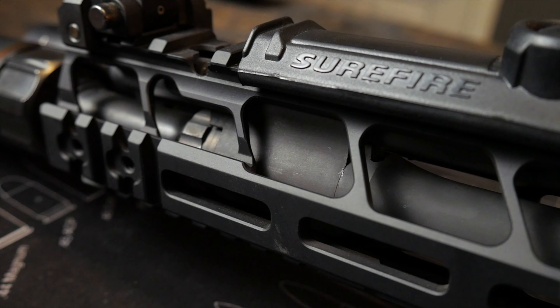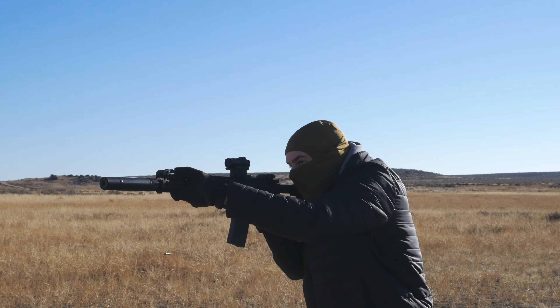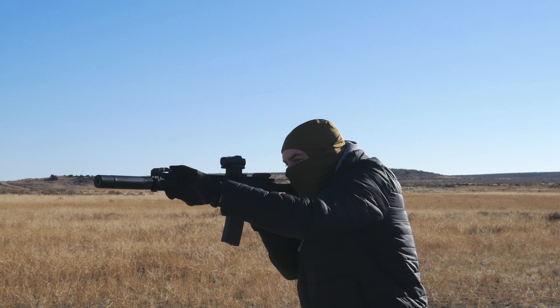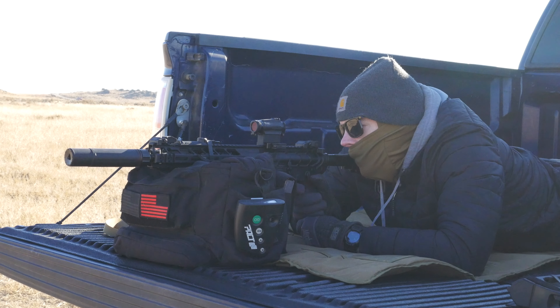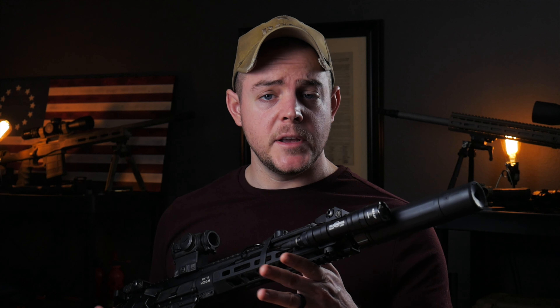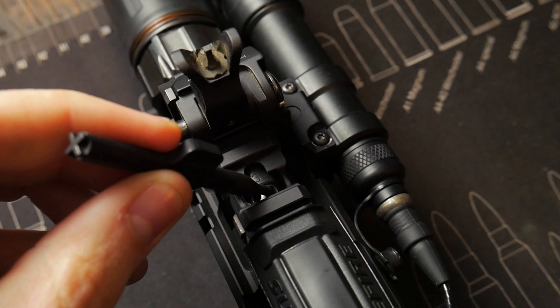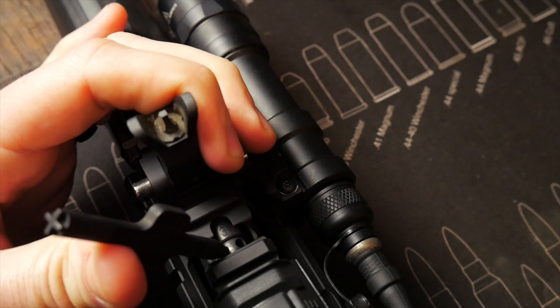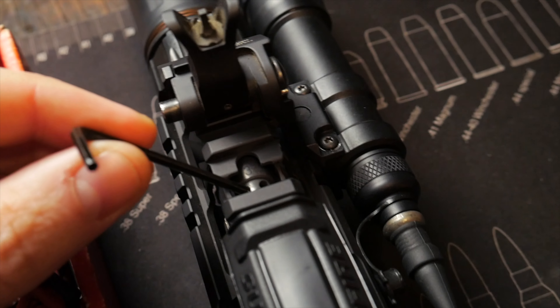Setting one is typically used for all types of ammo in all types of conditions when you're not shooting suppressed. Setting three is typically for shooting suppressed in general. According to Primary Weapon Systems, setting two is typically reserved for shooting suppressed with weaker ammo or if you have a suppressor that mitigates its own back pressure. When I was shooting suppressed, I ended up running mine on setting three with the Dead Air Sandman S attached and had zero issues. If you buy an upper or complete firearm, you are supplied with a little key to adjust the gas block, though an Allen key or anything that fits in there works just fine.